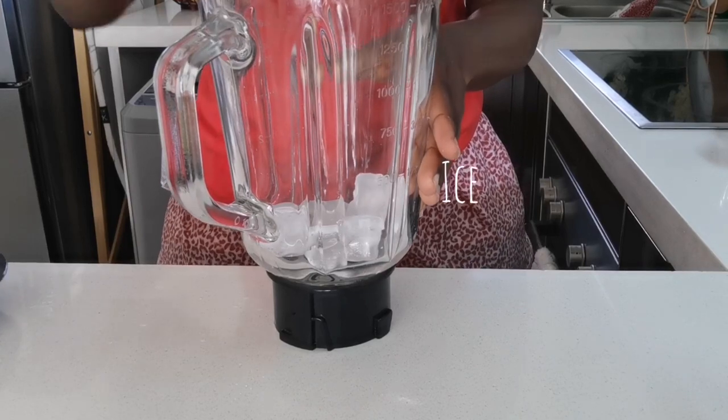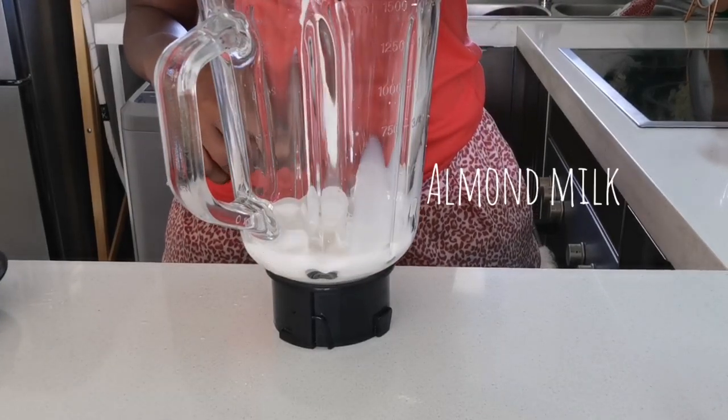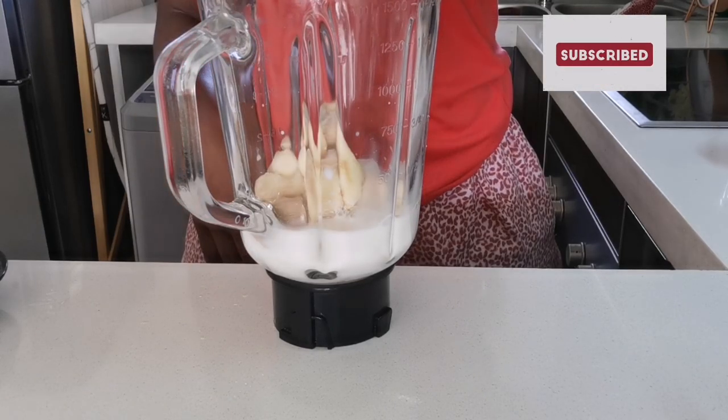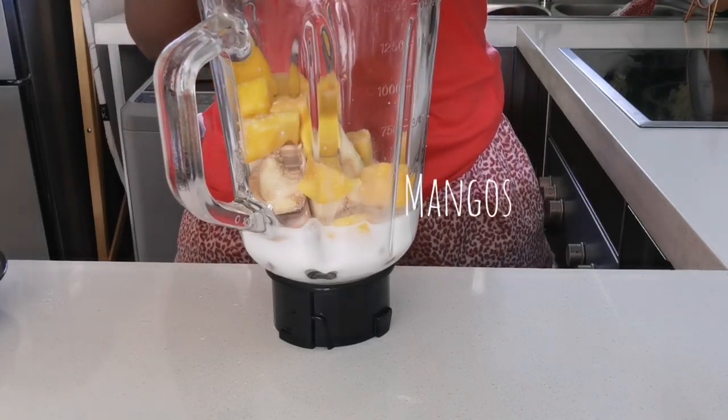I started with some ice because it is very hot in South Africa right now, and then over to the almond milk. Then I added the banana and then I added mangoes.